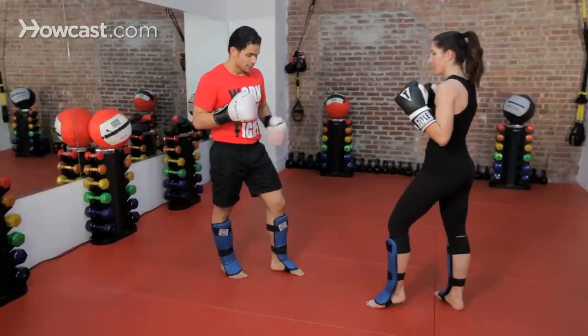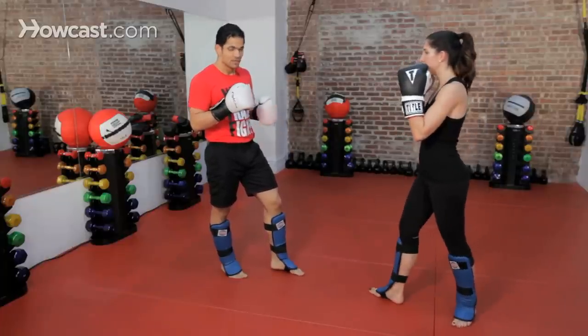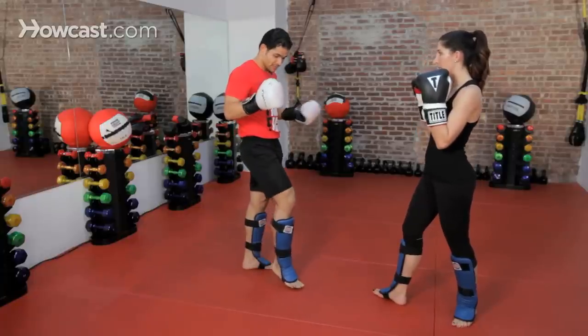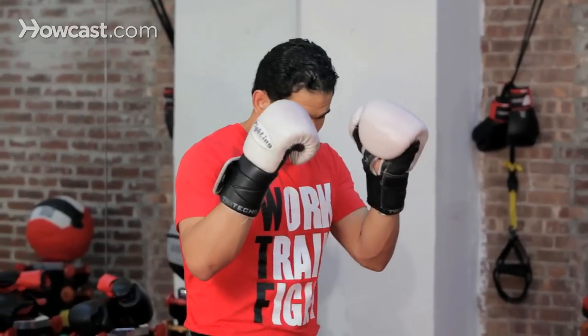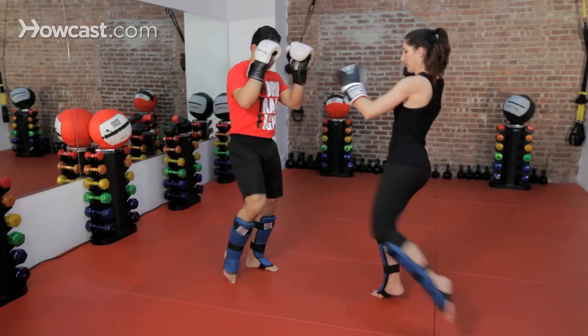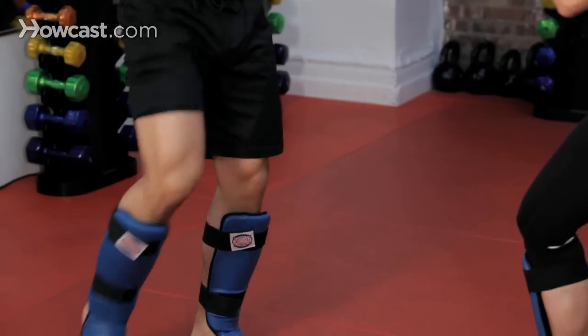Now if she kicks with her left leg, there are a few ways of doing this. If we're close, or depending on my stance — if this leg is in front, you can use your rear leg. Same thing: create a straight line.